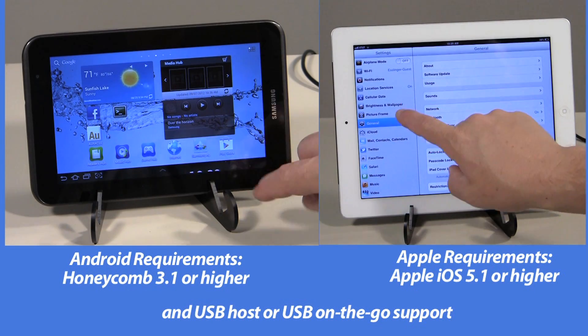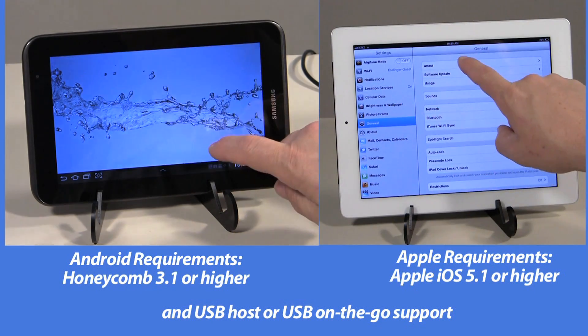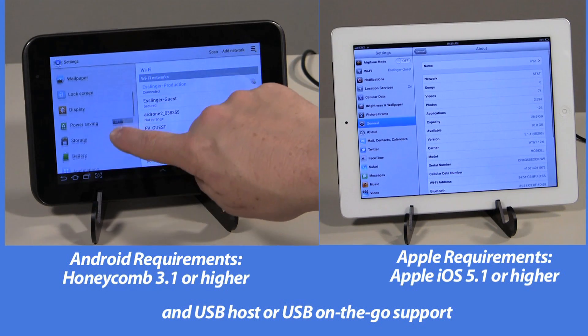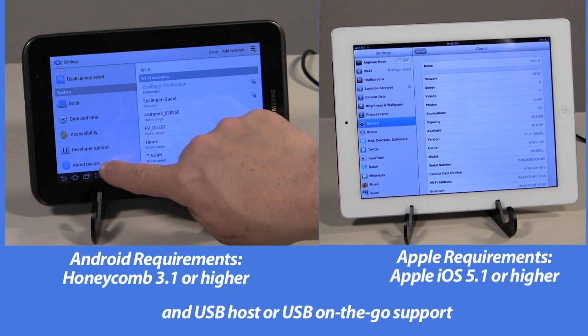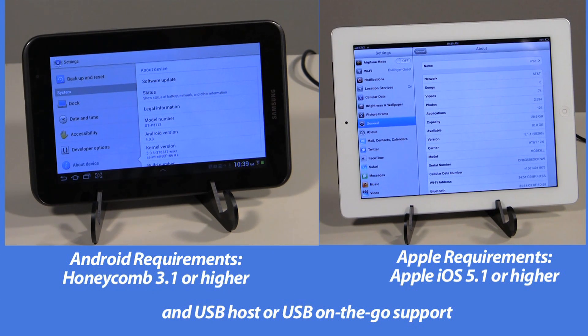Once you have purchased the AGT2 model for your mobile device, you will need to check that your device meets the system requirements. For Apple devices, you need Apple iOS 5.1 or higher, and for Android devices, you need Honeycomb 3.1 or higher and USB host or USB on the go support.